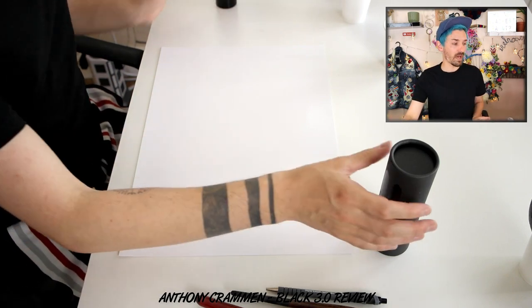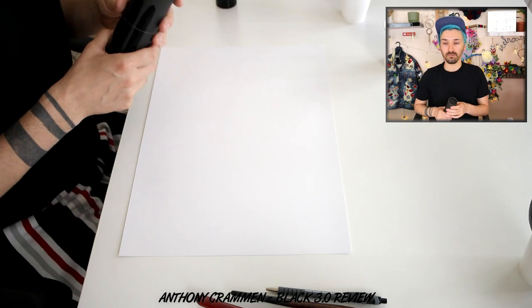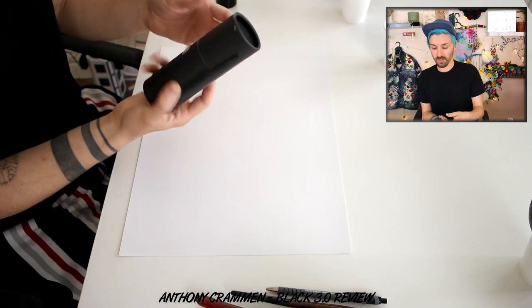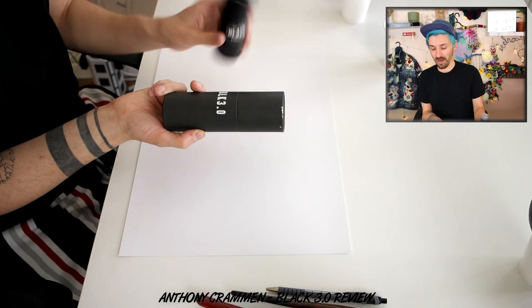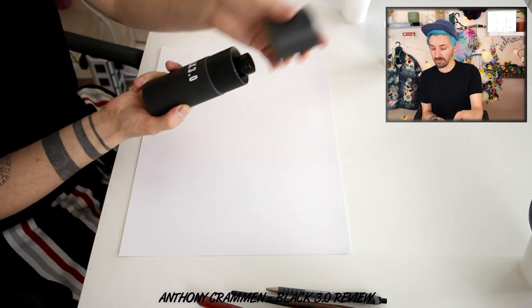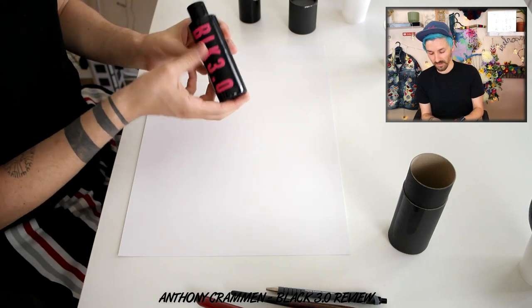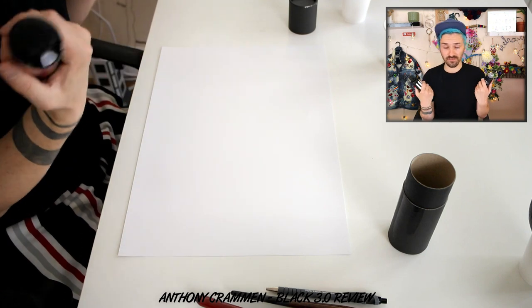With the Black 3.0 I'm expecting three pounds' worth more of black paint matte goodness, otherwise I'll be very disappointed! It came in this cardboard tube, whereas the Black 2.0 didn't come in any packaging — it was just wrapped in bubble wrap — so there's a little bit more care with the 3.0, it feels more professional. And then you've got the Black 3.0 here in the nice pink writing — fantastic! They're both 150 mils.